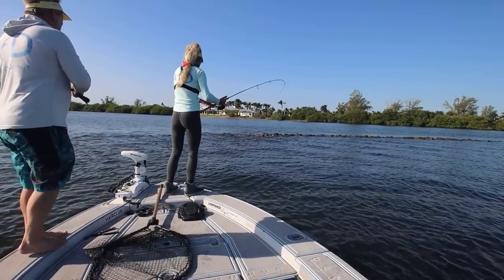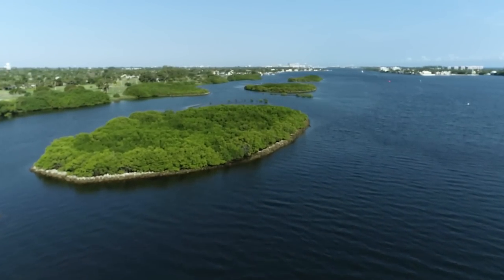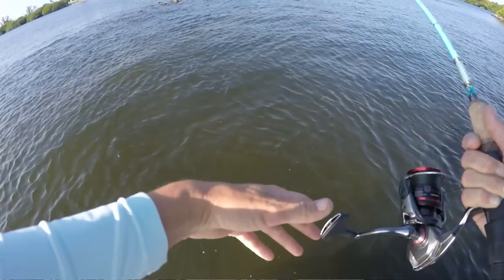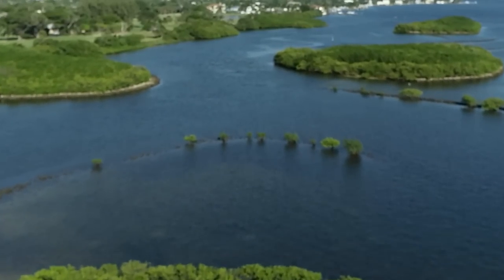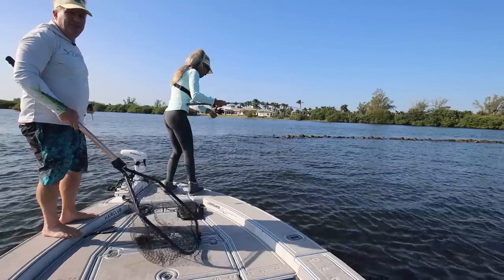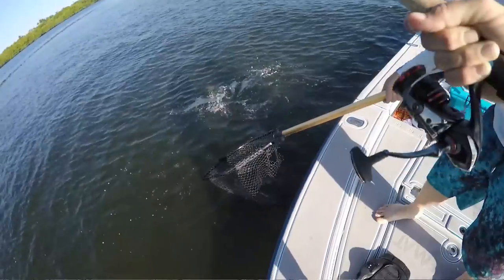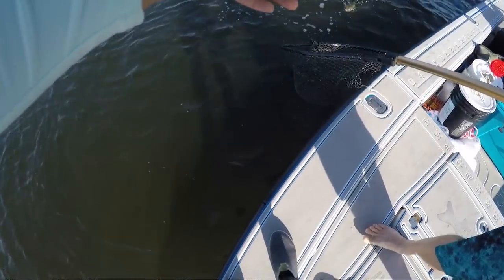If you guys don't know this area, this is the Snook Islands — an artificial reef system that they put out here several years ago. When there's some current here, man, you can catch some fish. It gets real shallow so it's great for kayaks. Brian got a goliath grouper back here last video — a little one. And we've seen big tarpon back here too, haven't hooked one yet.